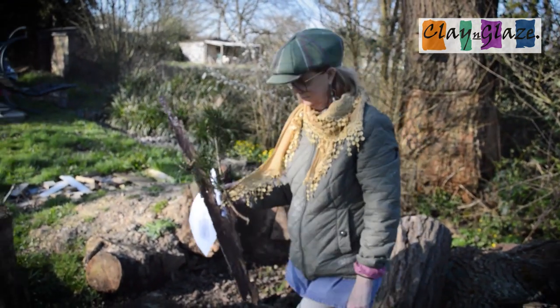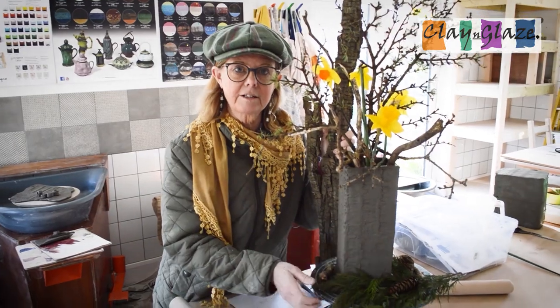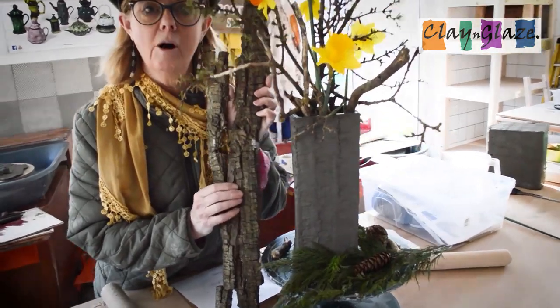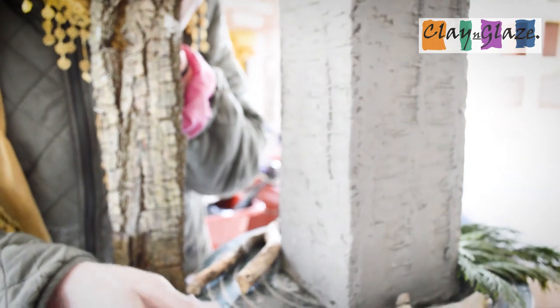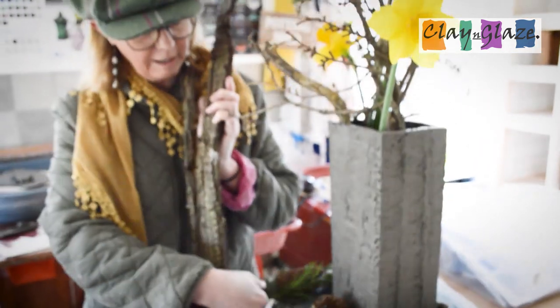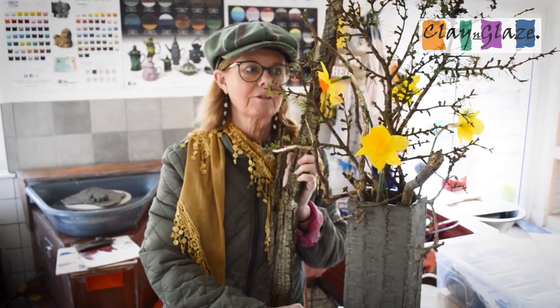Let's get started. Hello potters — we've come indoors, it's getting a bit chilly outside. We've collected lots of things. Here is a slab pot that I'd like to demonstrate how to make. It's got a pattern created by using the bark. If you look at the bark on here, you can see the bark in the pot — I think that's wonderful. That imprint has been preserved, and we can hug our pots and think of the outside. I've put a few twigs in from outside and some daffodils — it really represents this time of year.